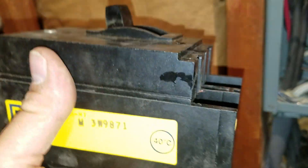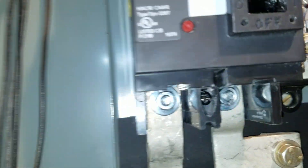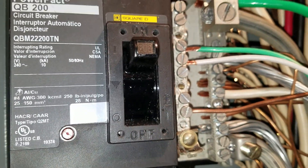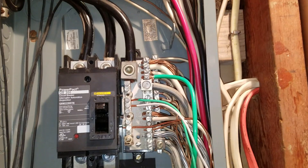Here is the old breaker. The new breaker has a little red — I guess it's a test or a reset button on it — went in very nice and simply. Everything's all nice and tight, and we're good to go.